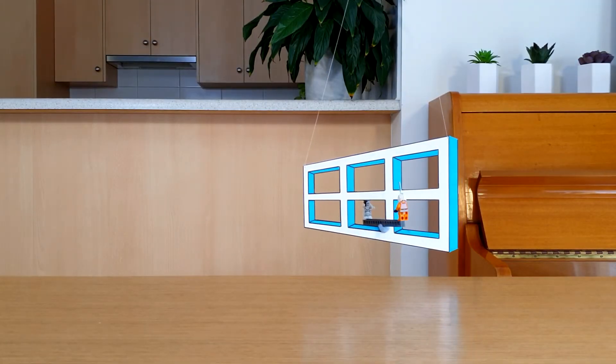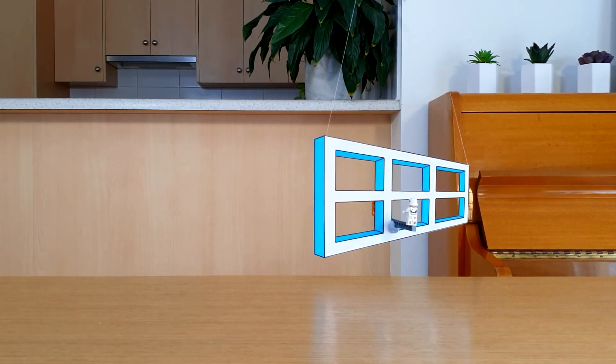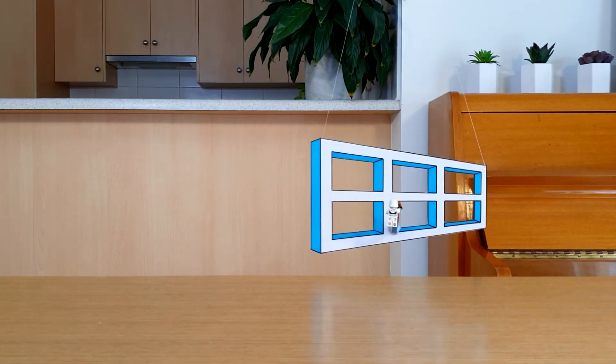Awesome! It looks like Luke is moving through the window frame. Hmm, maybe that's what I should have tried to walk through those walls. What could have gone wrong?